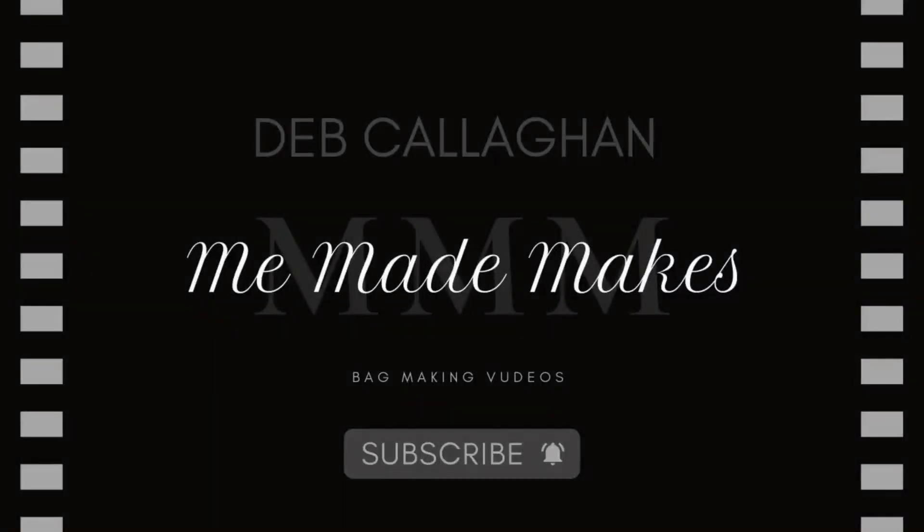Until then, have a lovely week and I'll see you soon! Thanks so much for watching — if you enjoyed this video please hit the like button and don't forget to subscribe to see my next video when it's released. I'll see you next time!